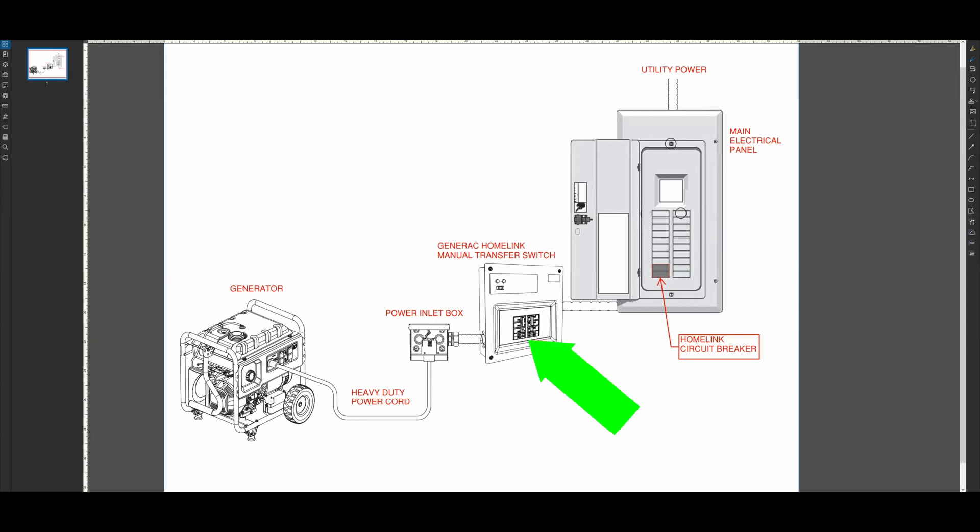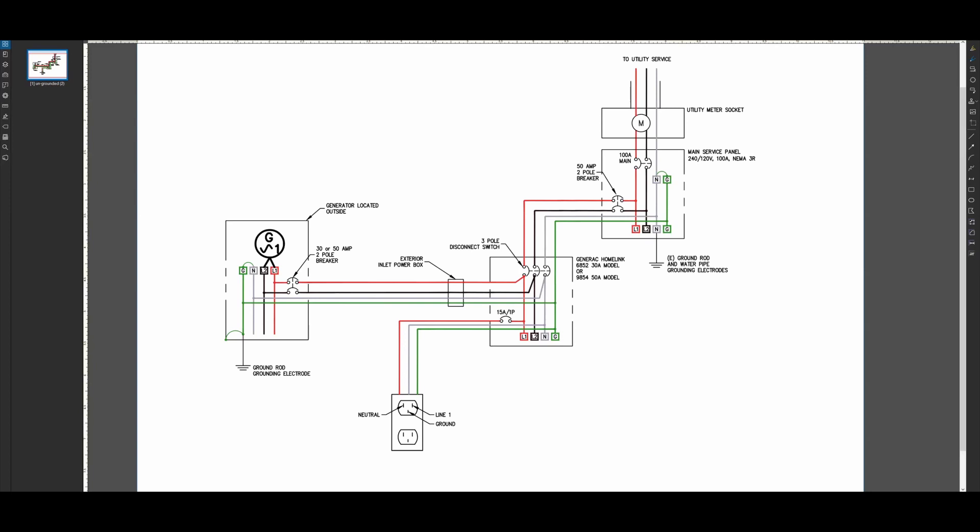Existing circuits from your main electrical panel need to be rewired to your Homelink. So when you are on generator power, only the critical circuits inside your Homelink will power on. These are the basics of this manual transfer switch, but I want to show you the internal wiring diagram of this setup.